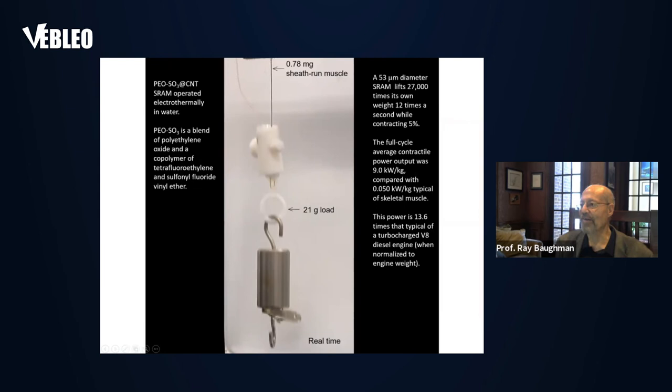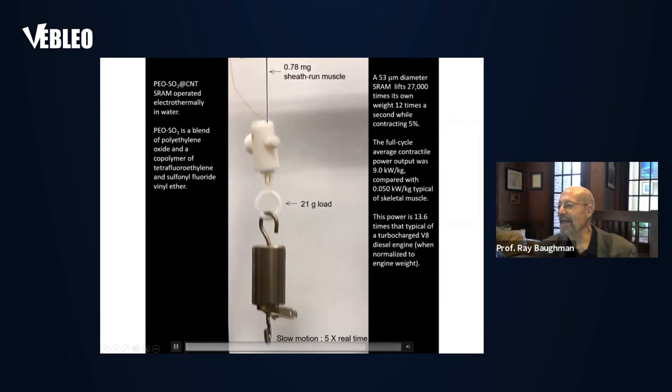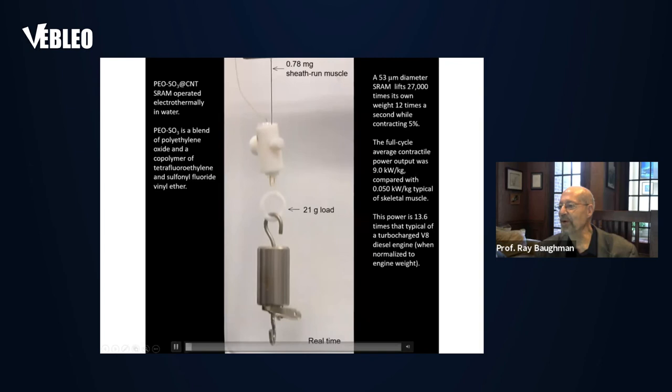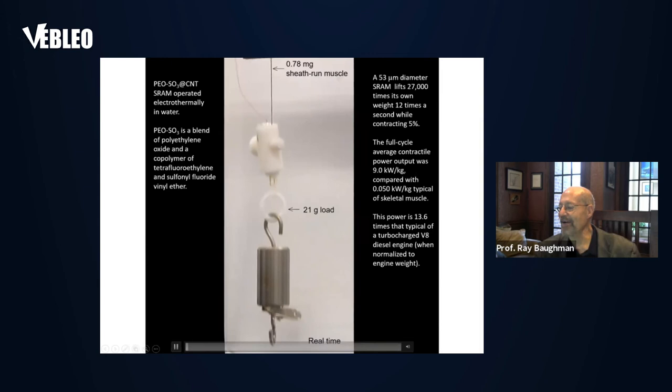Here we show the operation of one of our SRAM artificial muscles. This SRAM is lifting 27,000 times its own weight, 12 times a second, while contracting by 5%. This is generating an average full-cycle contractive power output of about 9 kilowatts per kilogram, which is vastly higher than the 0.05 kilowatts per kilogram of skeletal muscle. This power generated by the SRAM is over 13 times higher than that generated by a turbosupercharged V8 diesel engine, when normalized to the weight of the engine.